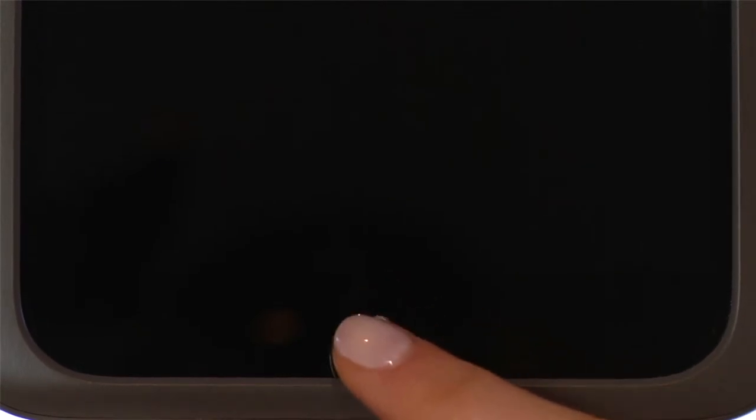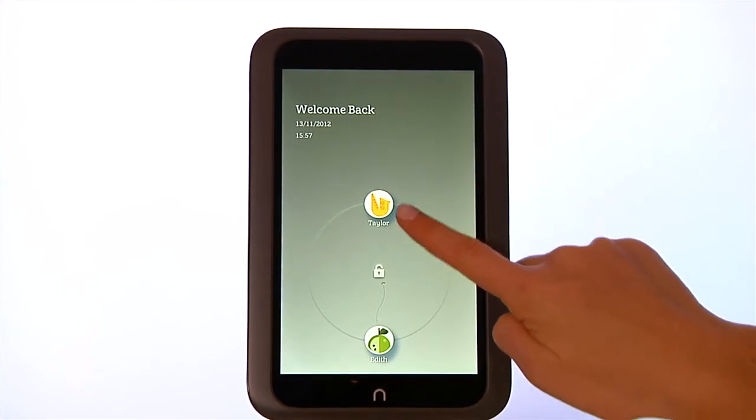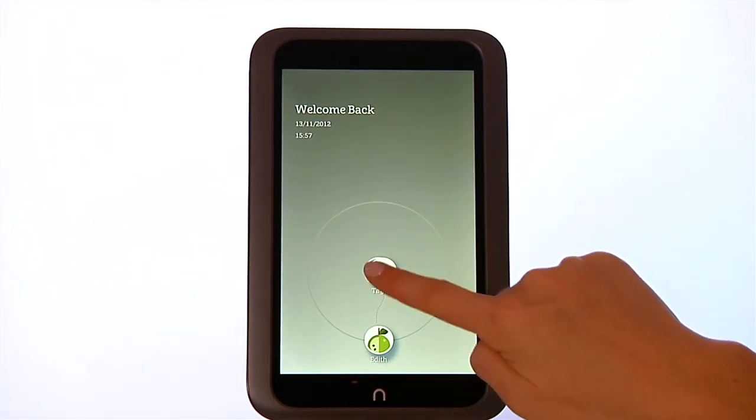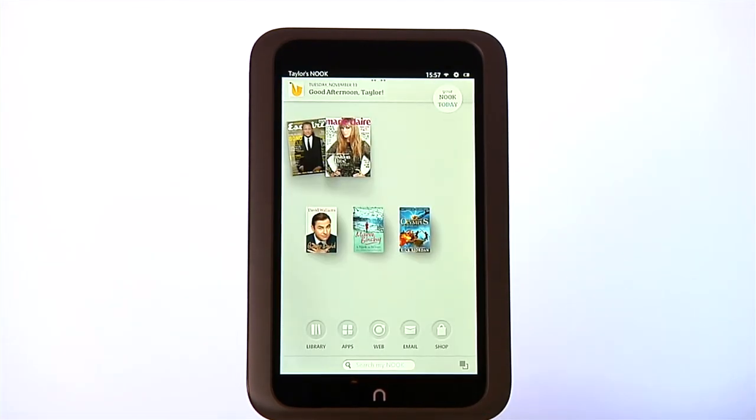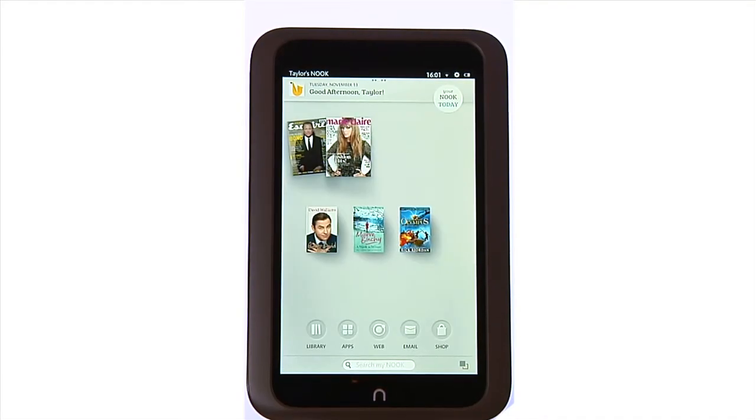The Nook symbol directly below the colour touch screen is the Nook button. Press it to wake up your Nook HD from sleep mode or turn the display on. To unlock your Nook, slide your profile icon to the centre of the circle. Pressing the Nook button also takes you back to your home screen.